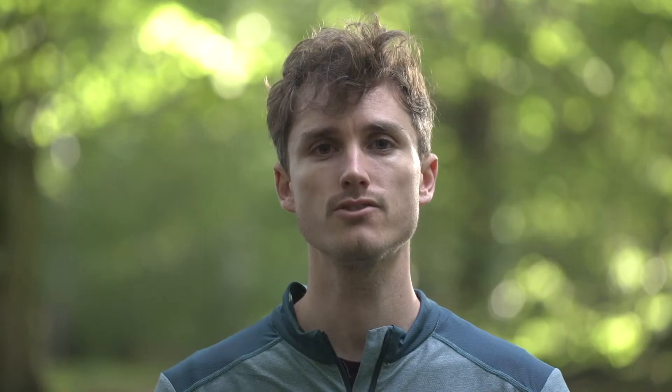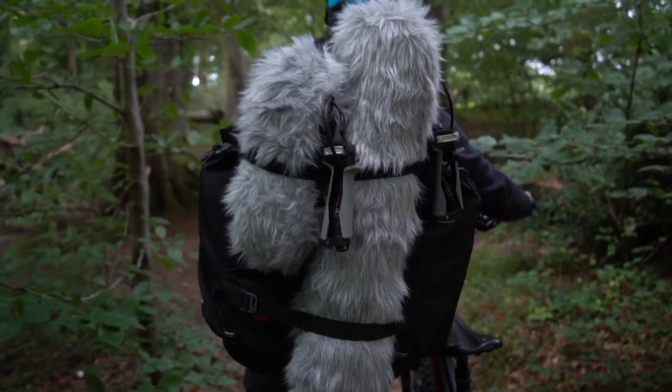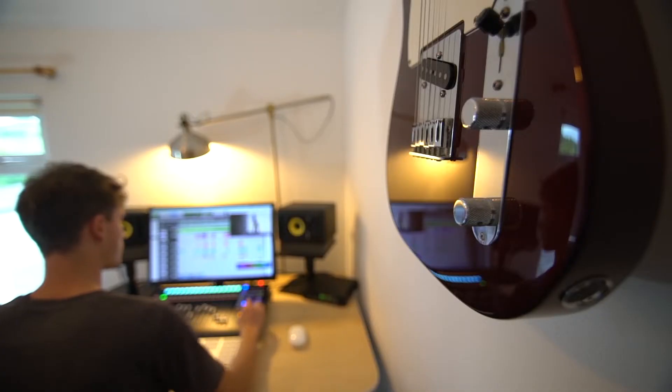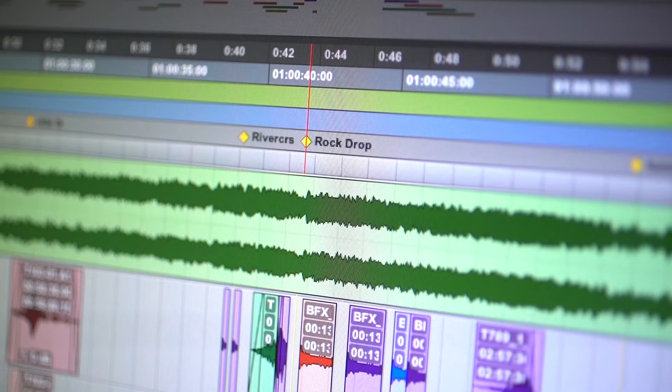After we've got everything shot, it comes down to pulling in all my sounds and working out what I'm going to need, because there's quite a crunch in the last couple of weeks. For post-production editing, I use mostly Logic Pro and Pro Tools.